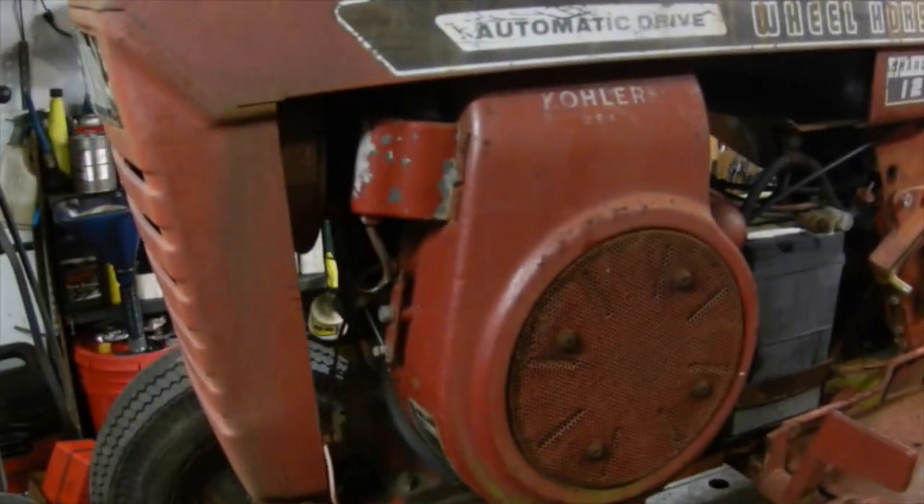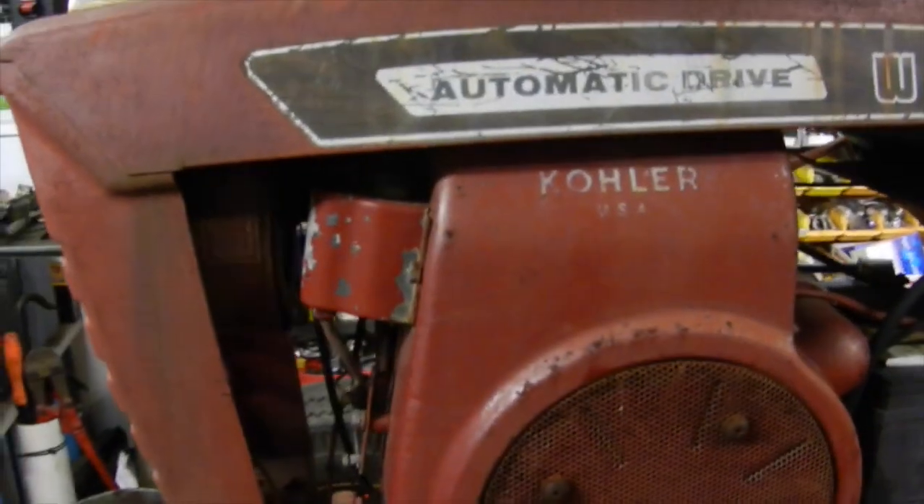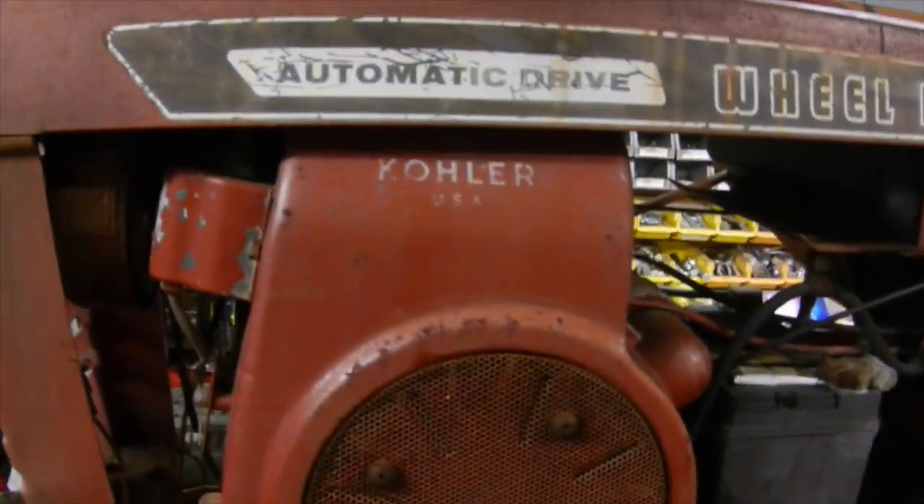So it's a 1969 Charger 12. It's a hydrostatic drive, manual lift, Kohler K301 12 horse. It has the old trigger style ignition, and this was the changeover point from when they went to starter generators to the regular starters.